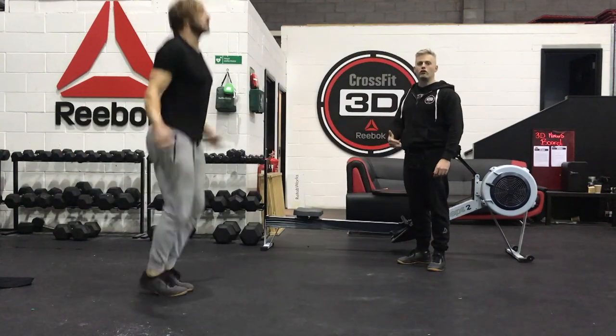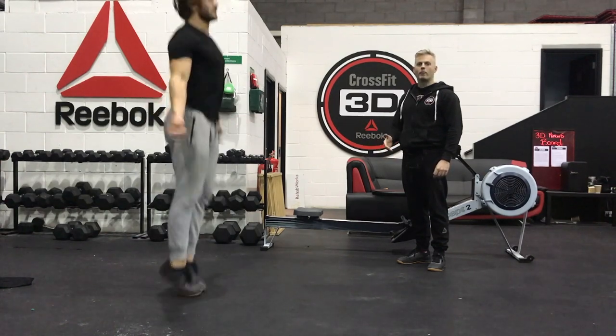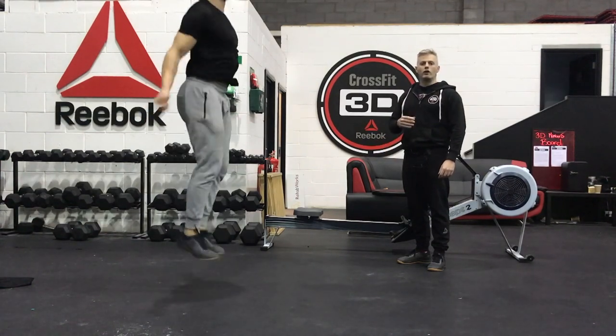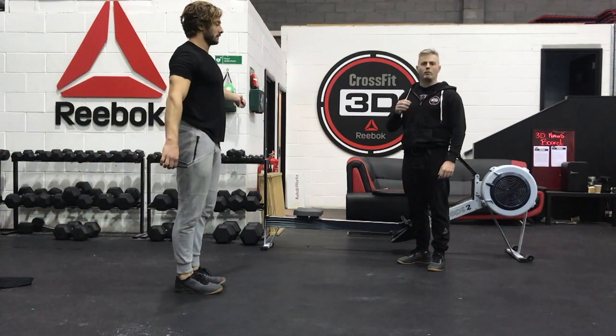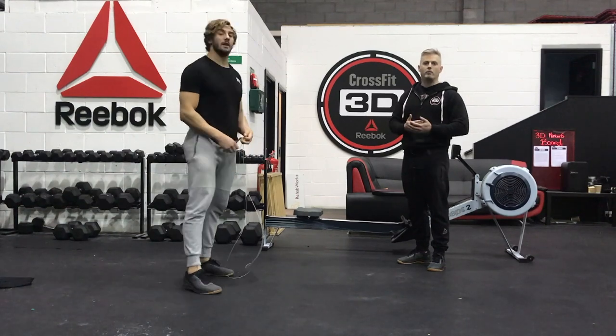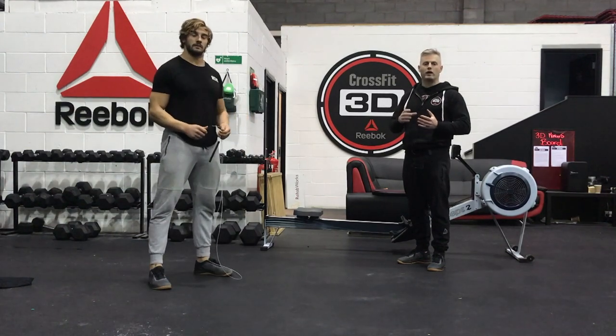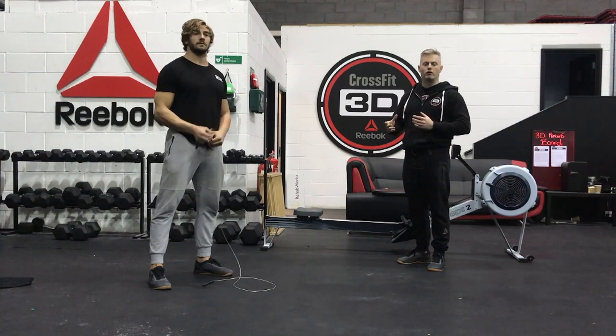The third score is how many double unders you can complete in the remaining time — that's your score. Don't worry if your double unders aren't quite there yet; we're going to get you there. Our program is aimed at improving double unders over the next six weeks. Luca and 3D Move has put a 15-minute block together to help people increase their double unders or get their first double unders.